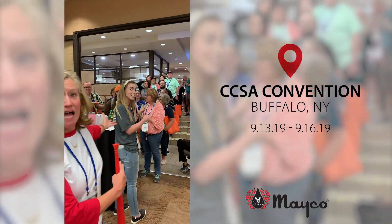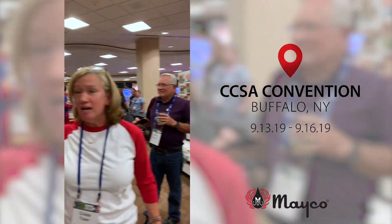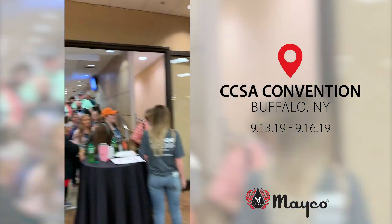Look at this — all these people are waiting in line. Look at that, in line to get to the Mako booth. Look at all these people; hundreds are waiting to come to the Mako booth.